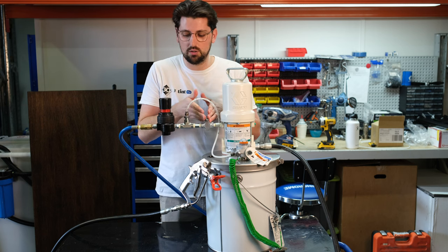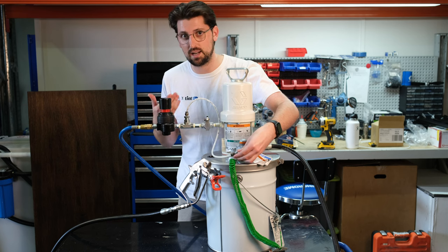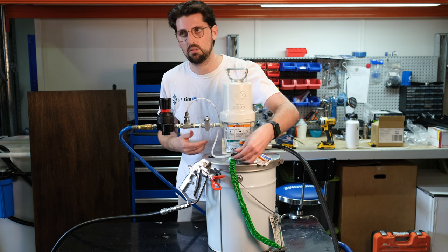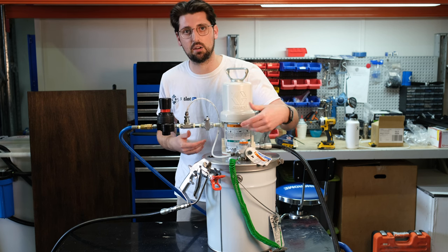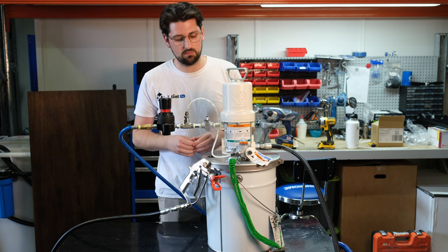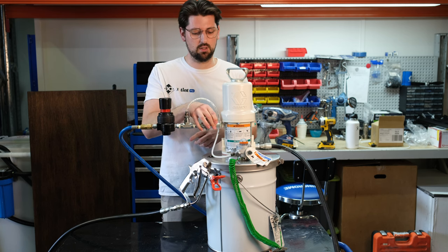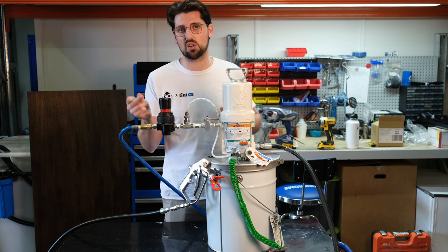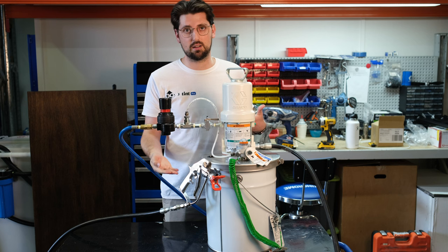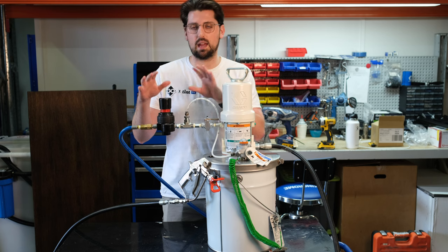With the ball valve closed, I'll show you how to turn the agitator on. Turning the dial clockwise, you'll start to hear the difference. You can now hear that the agitator is spinning the material without affecting our piston pump building for pressure. Now, to introduce pressure into the system, all I need to do is open the ball valve. You can hear that pump — it's literally just built to 600 psi, so quickly. It has quite a high flow rate, even though it's a lower pressure.